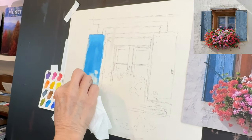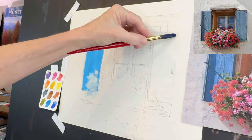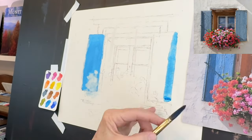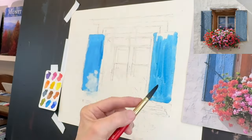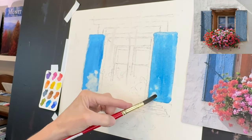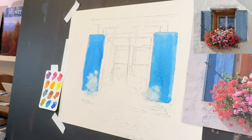Rather than painting around the flowers cascading into the shutter, I just took a paper towel and blotted out where some of them are. It makes it nice and loose and impressionistic. Here I am getting my other shutter in. Remember this is an underpainting. I want to talk a little bit about why I combine watercolor and pastel.